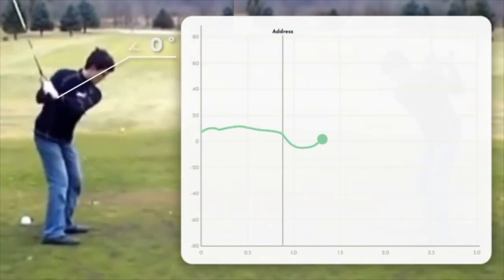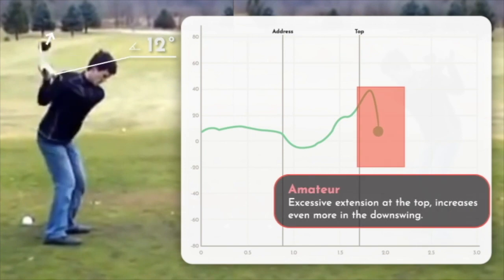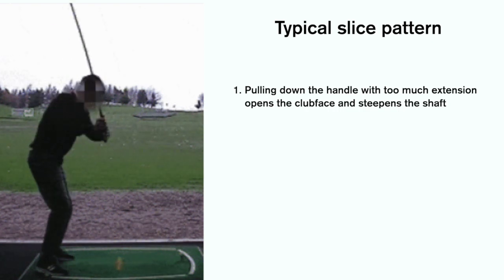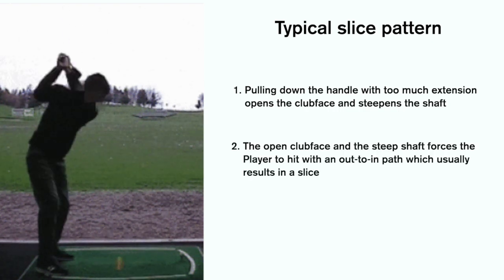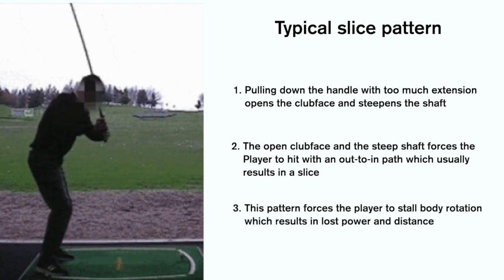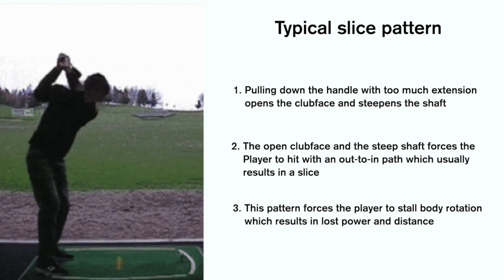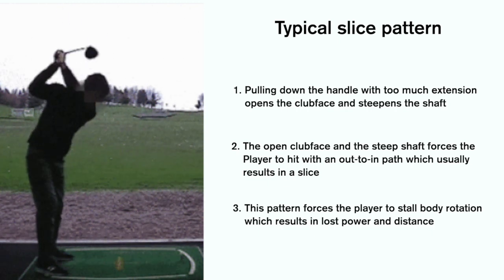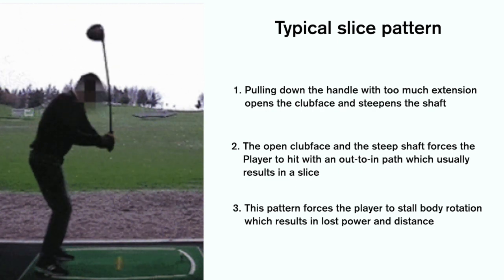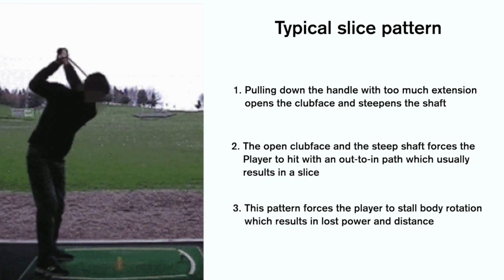Many amateur players struggle with open clubface and steep downswing, which causes slicing of the ball. This is caused by pulling down on the handle with too much wrist extension. Too much wrist extension opens the clubface and steepens the shaft. The open clubface forces the player to hit with an out-to-in path and cut across the ball, which usually results in a slice. This also forces the player to stall body rotation and lose power and distance. It is very hard to time this motion consistently, which causes a lot of consistency problems.